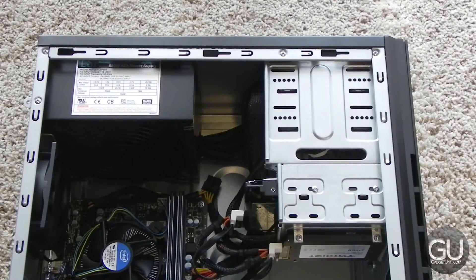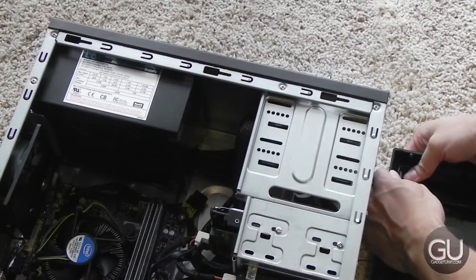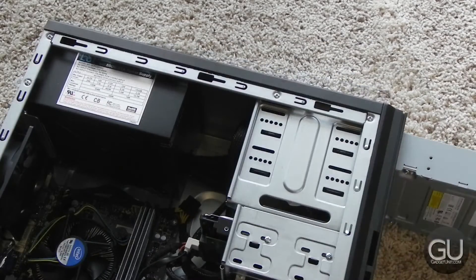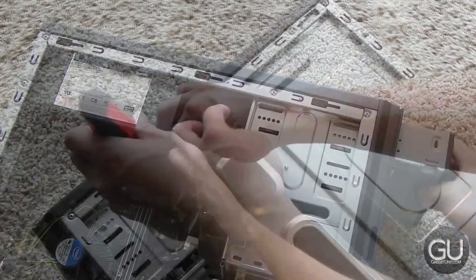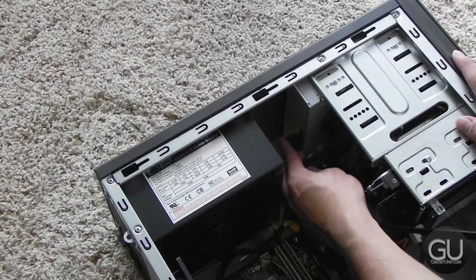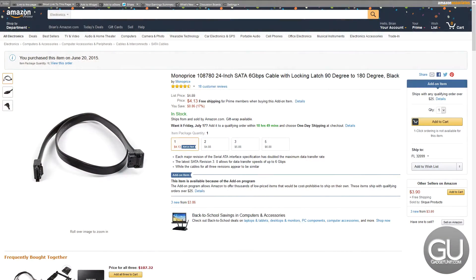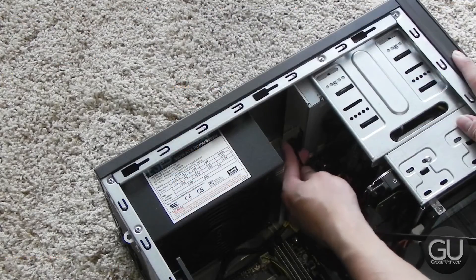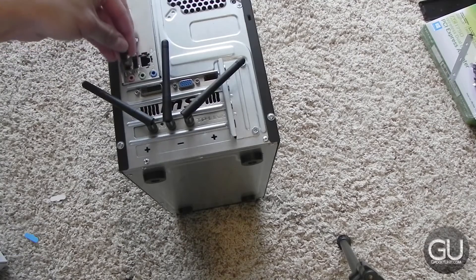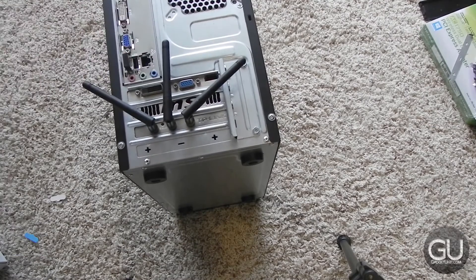First, we have to install the parts, so we take the side panel off, take the front 5¼ inch drive cover off the front of the case, slide in the optical drive, screw everything into place, plug in the SATA power cable, and plug in the SATA data cable. I did have to buy an extra cable which came from Monoprice on Amazon. For Bluetooth, it's just a basic USB device, so you can just plug it into any available USB port on the back of the computer.